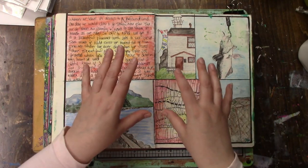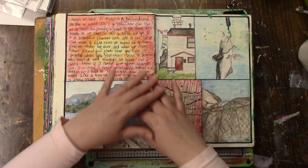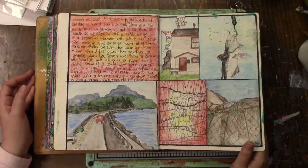If I had time, I wouldn't mind having a journal dedicated to this style. That's the thing - I like so many different things that I don't get to do everything I enjoy.